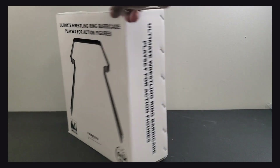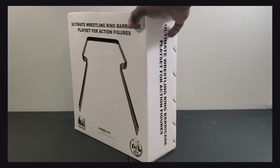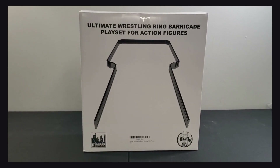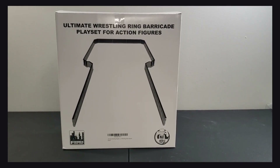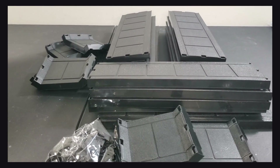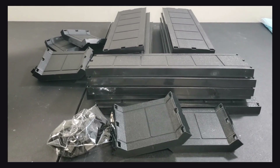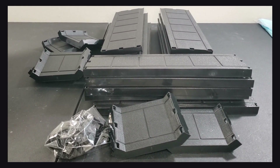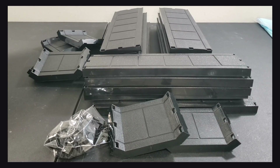Let's break this open and see what we're working with and get this bad boy put together. All right, we are back. Let me back up a little bit. This is the unboxing and this is basically everything that was in the box.